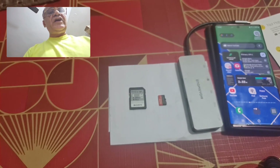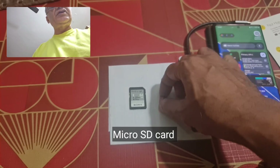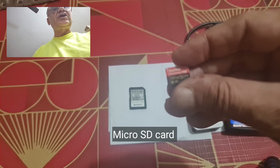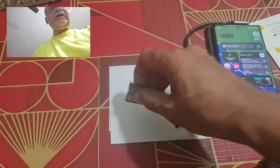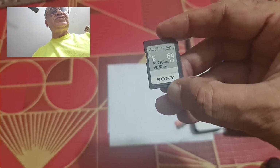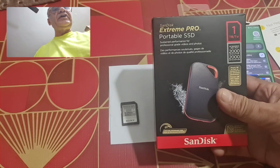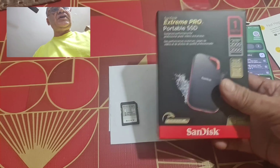For that you'll need a storage device. Here I've got a SanDisk micro SD card, 256 GB. This is just a test sample. This is a Sony 64 GB card, and this is a SanDisk Extreme Pro portable SSD. The principle is the same for all of them.